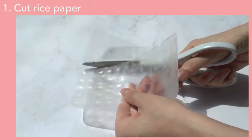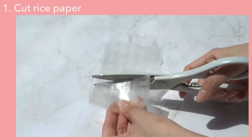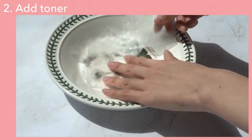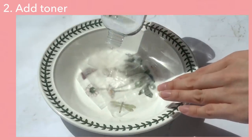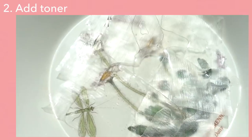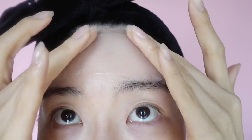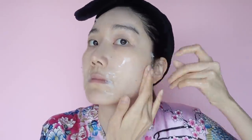First, all you need to do is get one rice paper and cut it into cotton pad sizes. Step two: add four to five squeezes of your toner — yes, this is enough to soak the rice paper. If you need a little more, do a few more squeezes. Then wait about 30 seconds to one minute and the rice paper will become soft. Now put it on your skin. It sticks onto your skin so well and it's super easy to work with. Rice paper is usually made of just salt, rice powder, and starch powder, so it's excellent for exfoliating, brightening, and hydrating your skin.